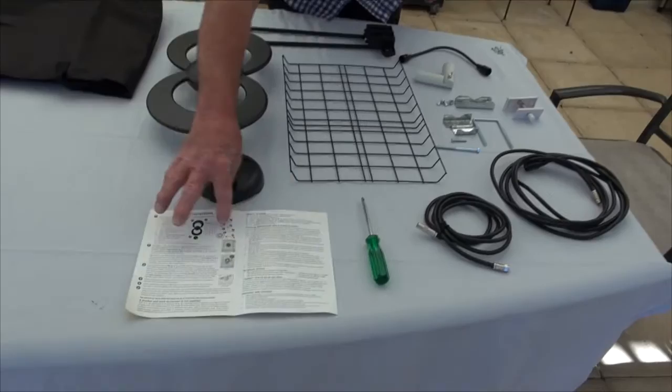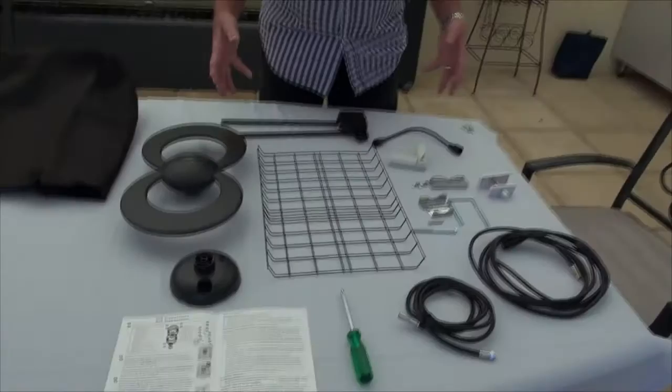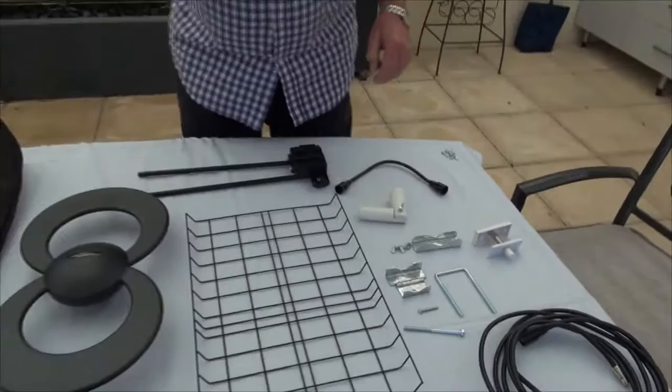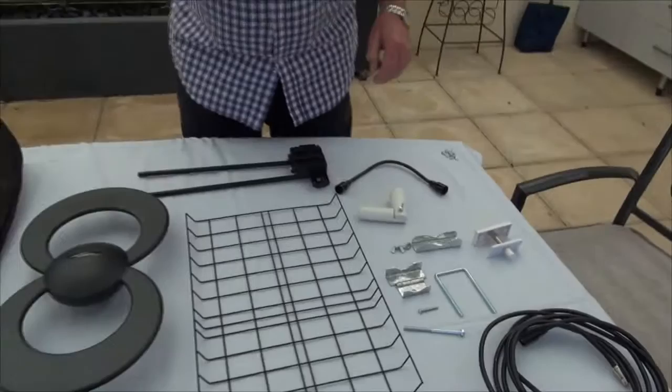What you should do is lay out all the parts as shown in the brochure, so you know exactly where everything goes. The only thing it doesn't show in the parts is this U-bolt. This U-bolt is very integral and that's what's been confusing people.